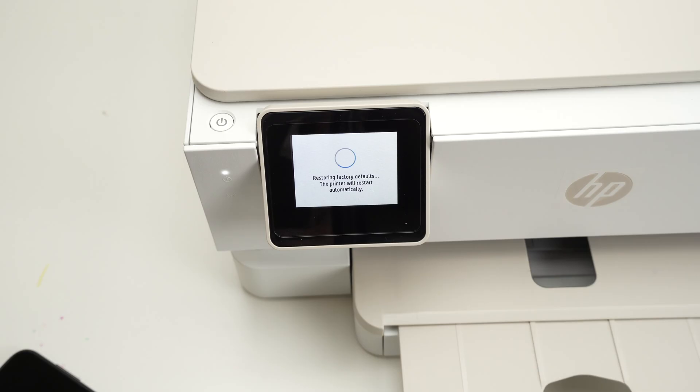You don't have to touch anything — the printer will shut down and restart by itself. It usually takes less than one minute, so simply be patient.